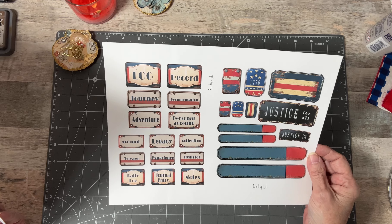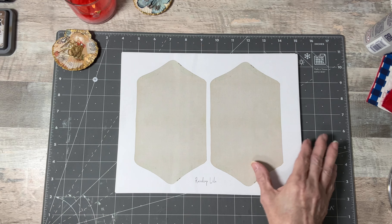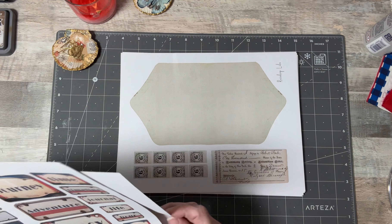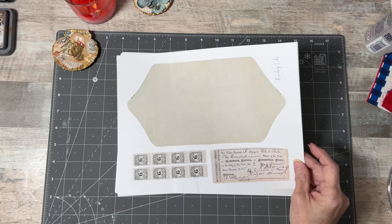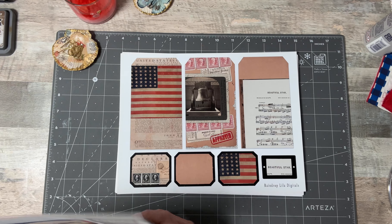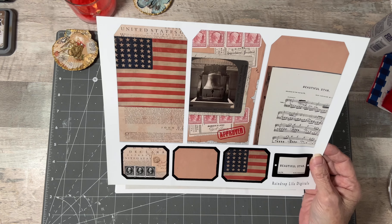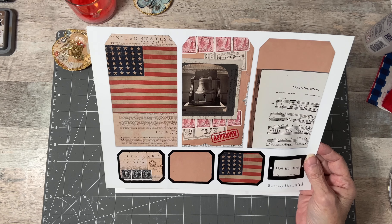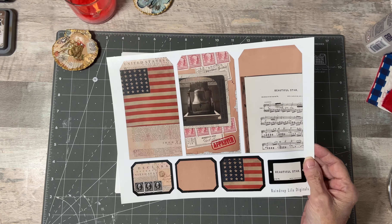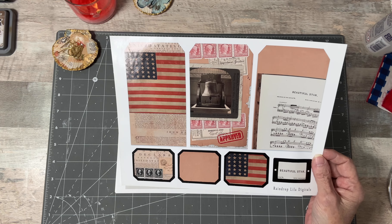Aren't they beautiful? I just love them. I have so many ideas for them. And then these are some envelopes — they're printed at regular size. And then this is an envelope with a check and some stamps. This was a happy accident — look at how gorgeous that is! When I was printing my tags, my gloss photo paper was in with my other cardstock and it printed on this, but I love it. Look at the Liberty Bell — it's so beautiful. I was really happy with that.